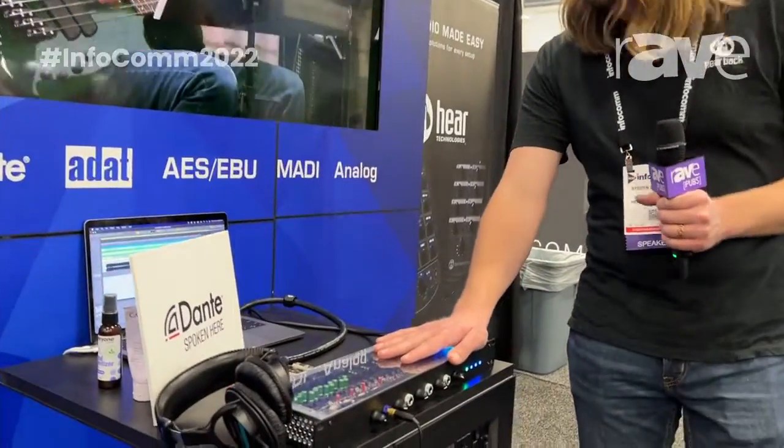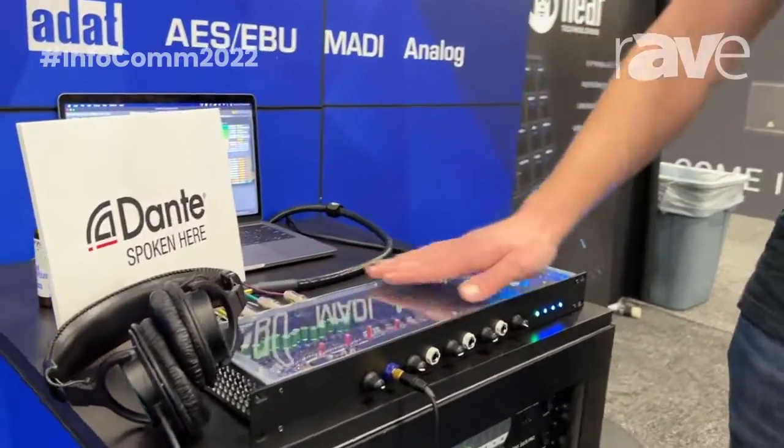Hi, I'm Steve Llewellyn with Hear Technologies. I'm here to introduce our new rack-mount headphone amp that we have currently under development. It is a four-channel, all-analog headphone amp.